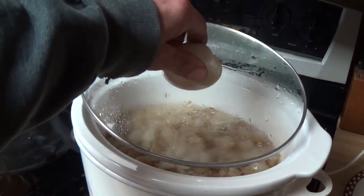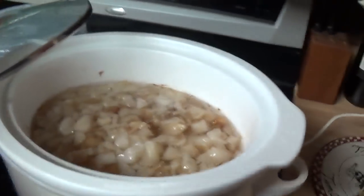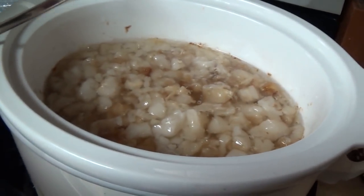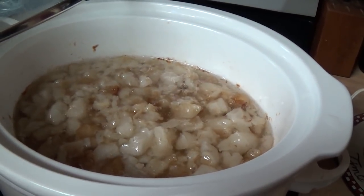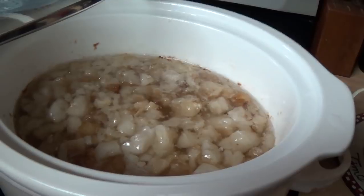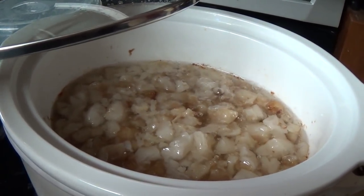Here we are about four hours in. You can see we've got a lot of fat in there now, but that stuff is still floating. I have to wait until the fat chunks start to sink — which they're starting to do now — and then I'll be able to run this through some cheesecloth and make some lard.